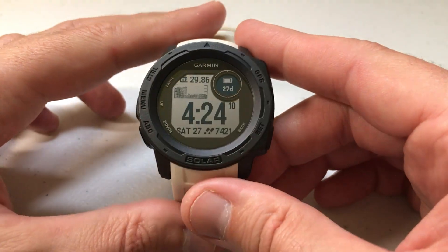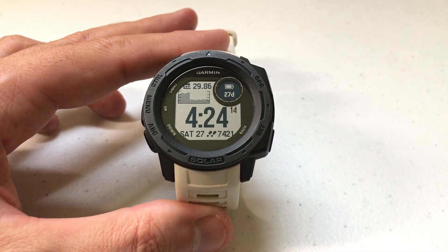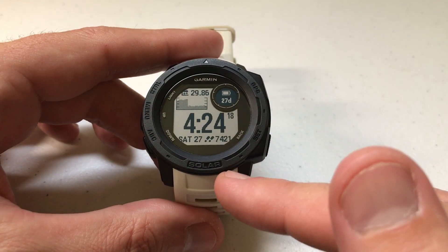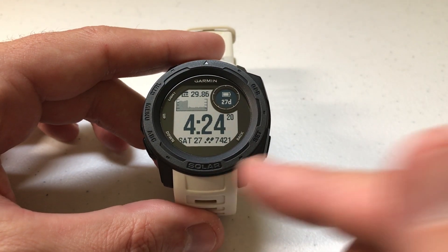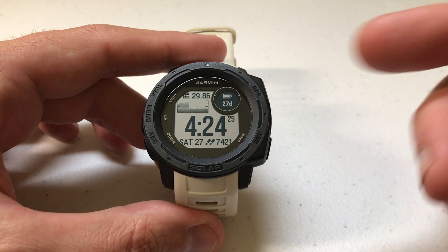Hey everybody, as always I hope you're doing well out there. Today I'm going to be doing a very basic video to show you how to save your location using your Garmin Instinct watch. I'm using the Garmin Instinct solar non-tactical watch. Doesn't matter if you've got one of the solar models or non-solar models, this video is going to be the same for all of them.